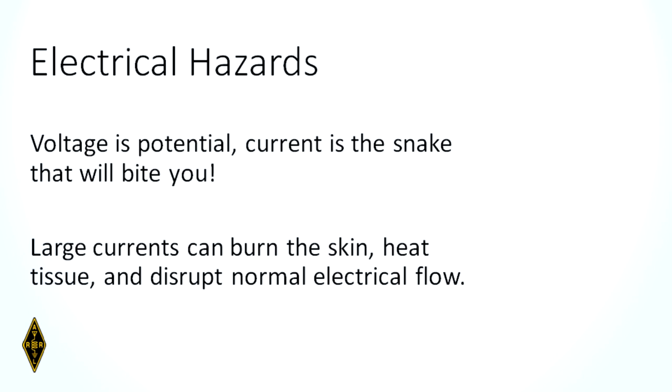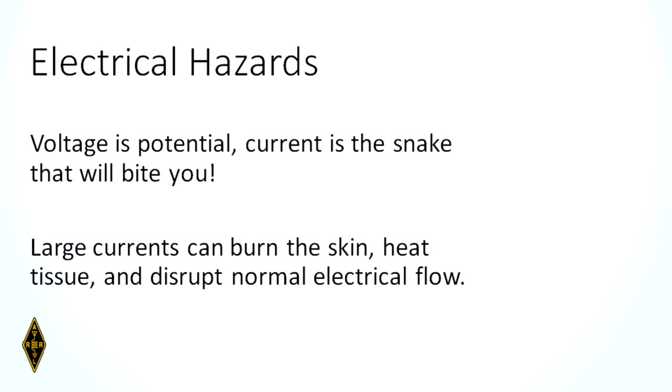We're going to start off with electrical hazards. Voltage is potential. Current is a snake that will bite you — trust me. Large currents can burn the skin, heat tissue, and disrupt the normal electrical flow of the body. That is a test question.